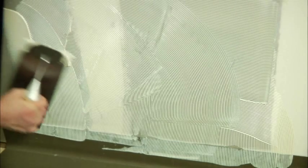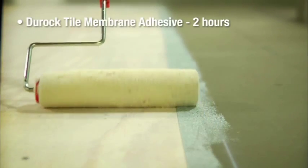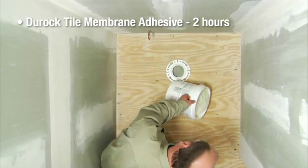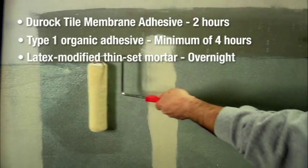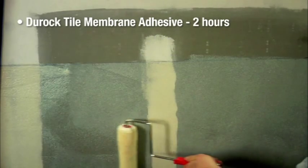If you've installed Duroc Tile Membrane using Duroc Tile Membrane Adhesive, we recommend a 2-hour cure before installing your tile. If you've used Type 1 Organic Adhesive, wait a minimum of 4 hours. With Latex Modified Thinset Mortar, allow it to cure overnight. A shorter cure time is another reason we recommend installing Duroc Tile Membrane with Duroc Tile Membrane Adhesive.